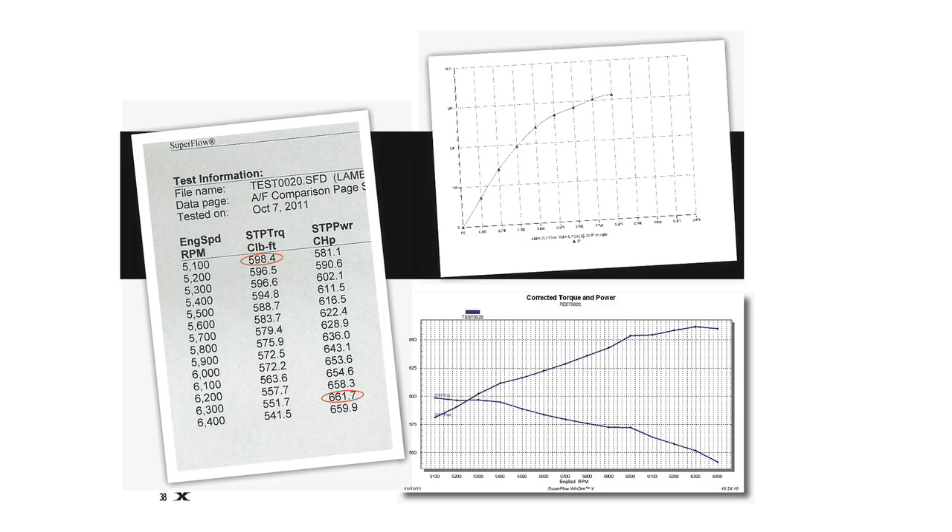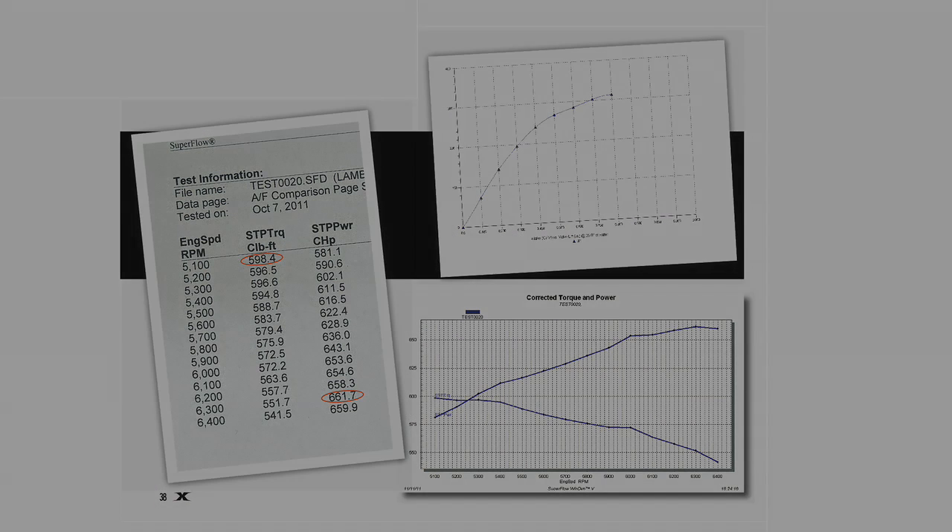The final result for the Cylinder Head Innovations 3V heads was 661 horsepower and 598 foot-pounds of torque. As predicted, power started to fall over at 6300 RPM. They showed excellent results out of the box and proved they are cheaper and easier than porting iron heads and provide more power.